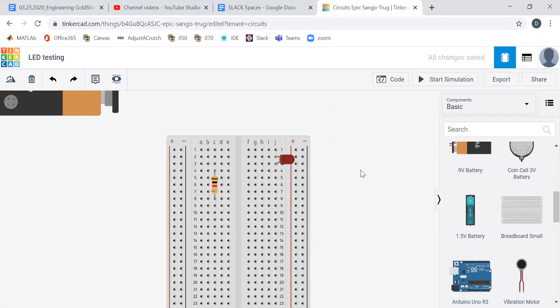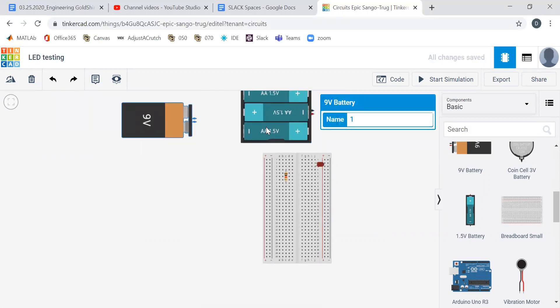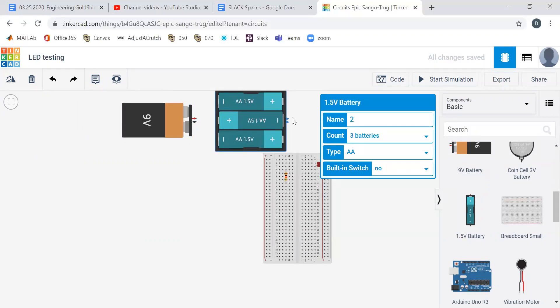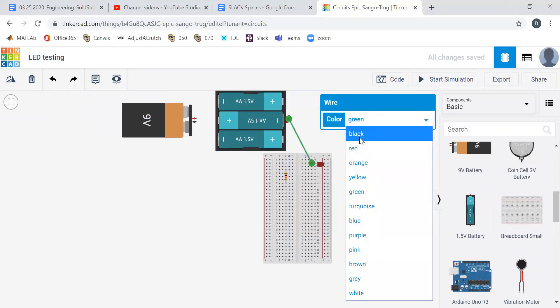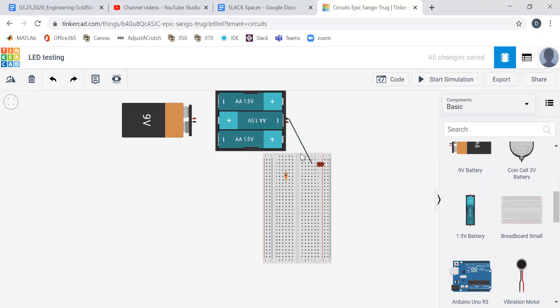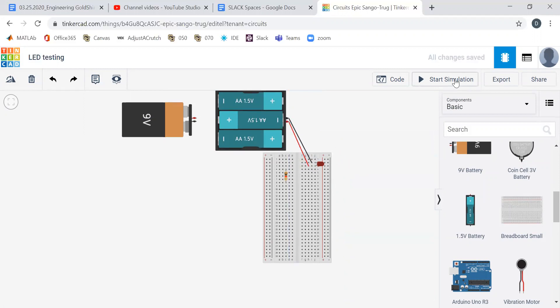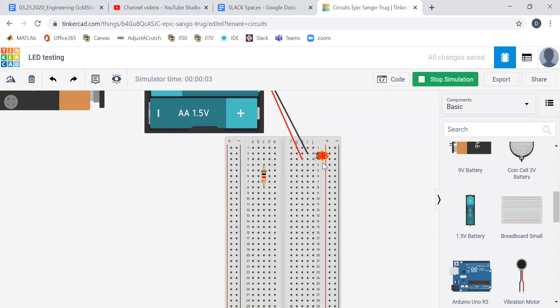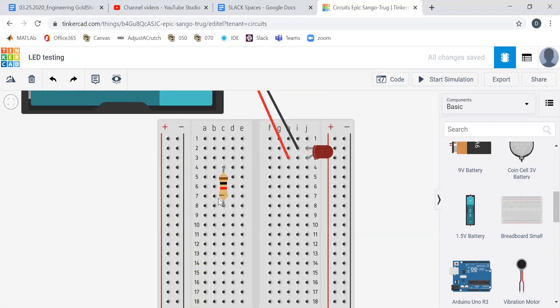So we want to hook up 4.5 volts — each battery is 1.5 volts and three times 1.5 is 4.5. We hook up the negative to the cathode and the positive to the anode. You can change the color of the wires by clicking on them. If we hit start simulation — I think it might burn out. And indeed, Tinkercad says that's not good: current through the LED is 322 milliamps while the absolute maximum is 20 milliamps. That's why we need a resistor.